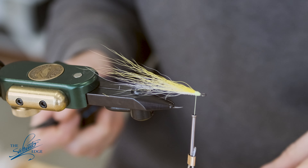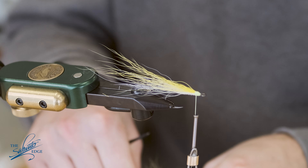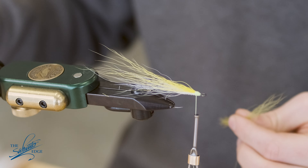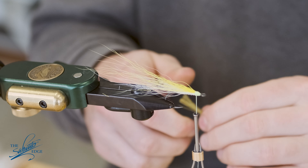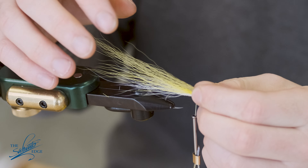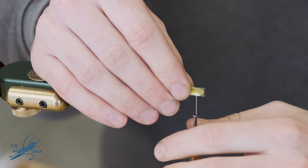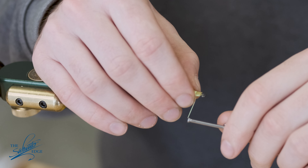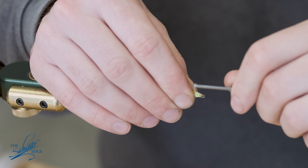Now I'm going to go in with some olive, and this will be the longest of the hairs. Olive being a darker color is going to look thicker, so I'm not going to use as much olive as I did the yellow and the white — I'll get a lot of color out of fewer hairs. One loose wrap, two, sort of using my thumb to help position the hairs. Trimming anything that might be a little long over the eye.